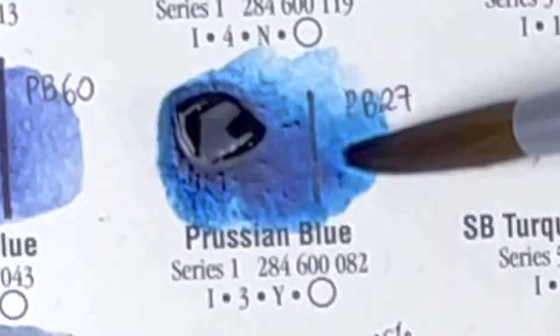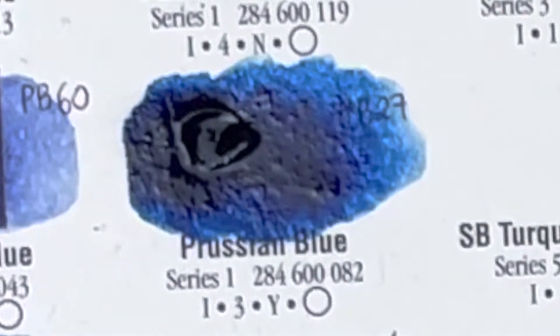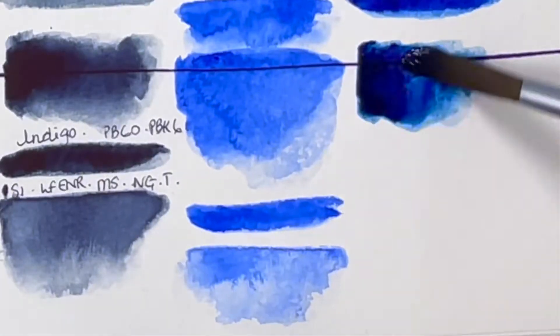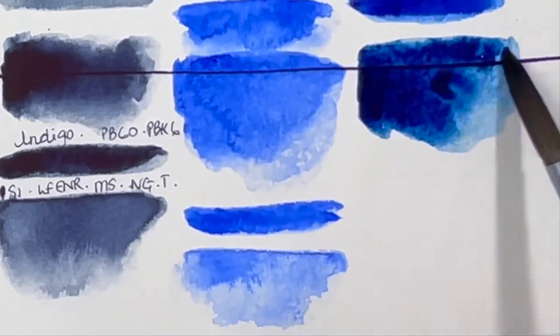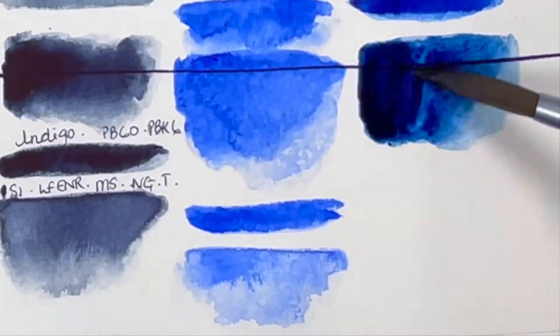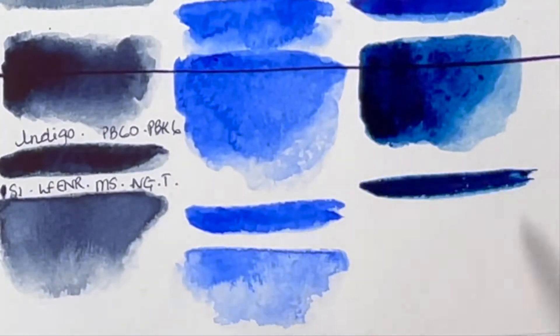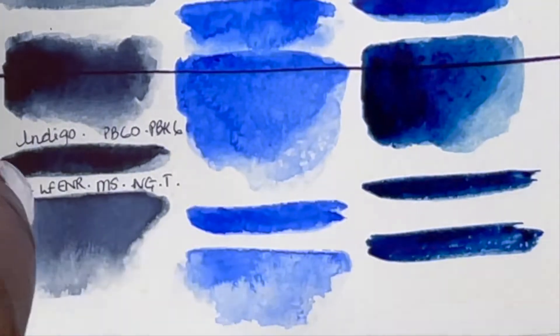Following that we have Prussian Blue, PB27, series 1, excellent lightfastness, medium staining, granulating and transparent — a deep, deep, really nice dark blue. To be honest, it's not massively granulating.